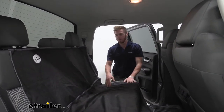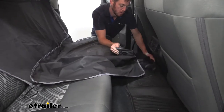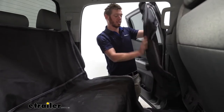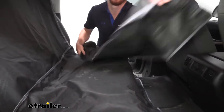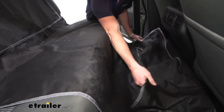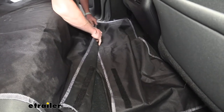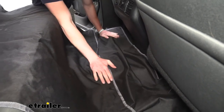We have one more section. We do have floor mats in here, but let's say we have carpet floor mats or none at all — this is going to be nice because we're going to be able to cover up the floors too. This is the smallest of all the sections, and we're going to have some hook and loop here — one and two — and that's going to connect down low to the bottom section. So this is going to be protecting the floor from whatever you throw at it.